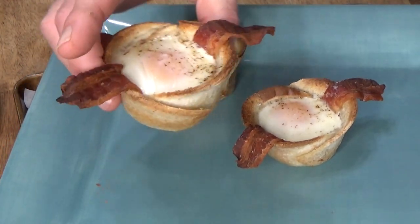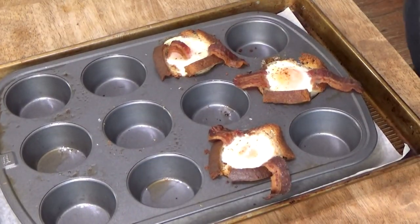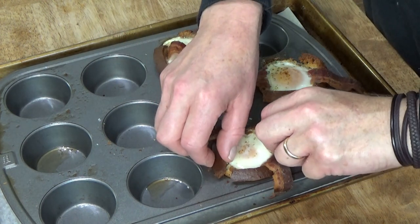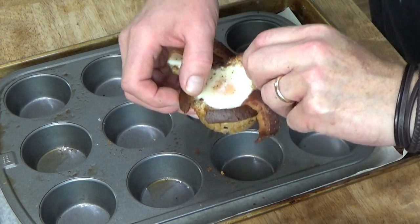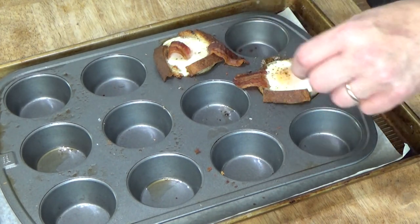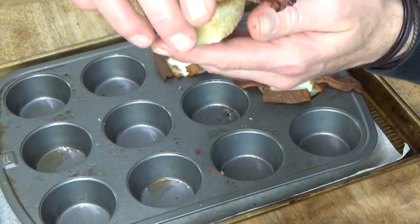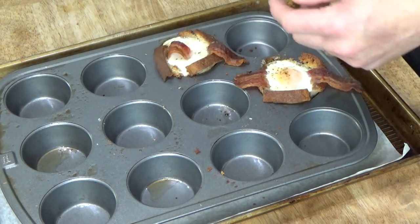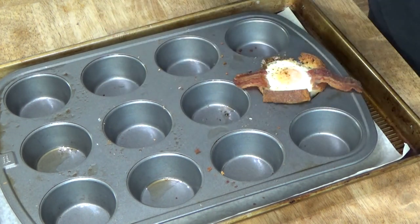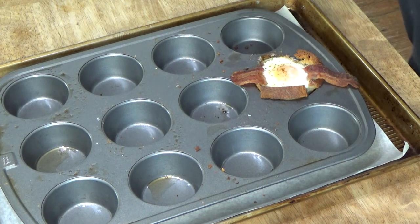Very beautiful — they have a nice design. Now the gluten-free cups — these are going to be a little tricky. This one came out okay. I can already tell that where the wheat bread cups bake, the bottom is crispy. But the gluten-free cups are not crispy on the bottom — oh well. This one, the white ran over the side, so I'm going to have to use a knife.